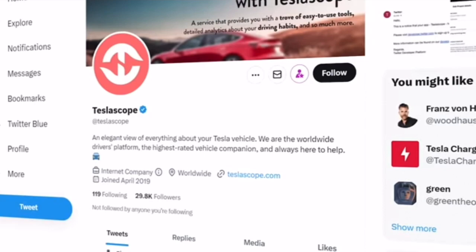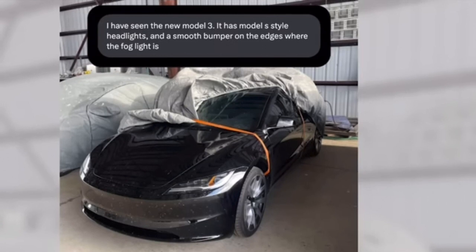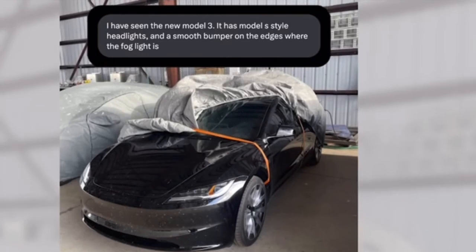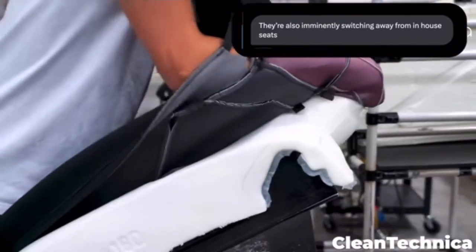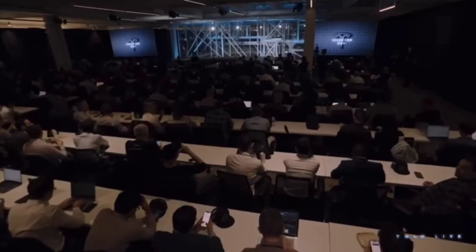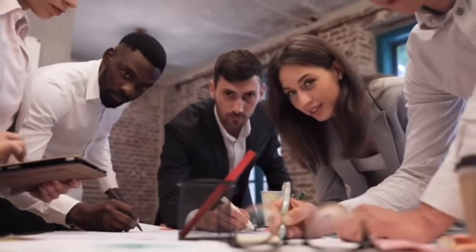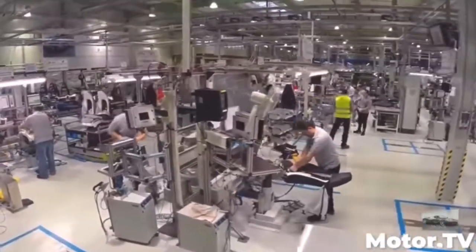On April 14th, Tesla Scope was given permission to post a conversation, likely in response to the leak. It confirms that the changes to the front end are as they appear — a smoothing of the bumper around the edges and Model S-style headlights. But the conversation also confirms that Tesla is mostly moving away from in-house seats, which is a surprising move for a company that has been working to bring as much of the production loop in-house as possible. It seems like Tesla is swapping out the seats in the Model 3 for ones made by another company.